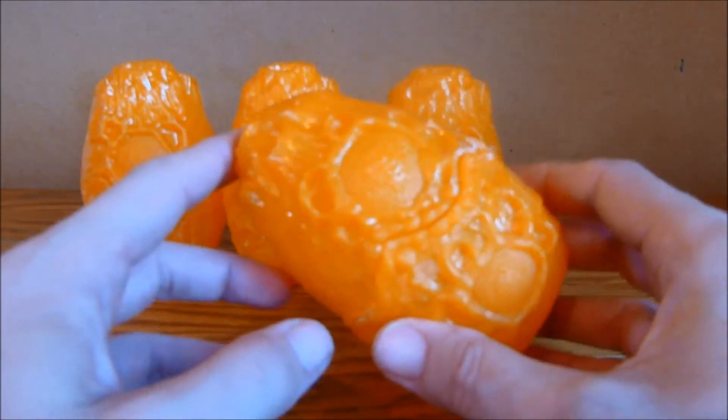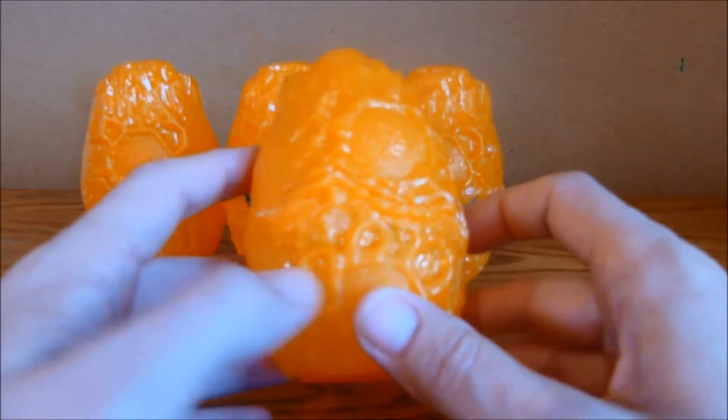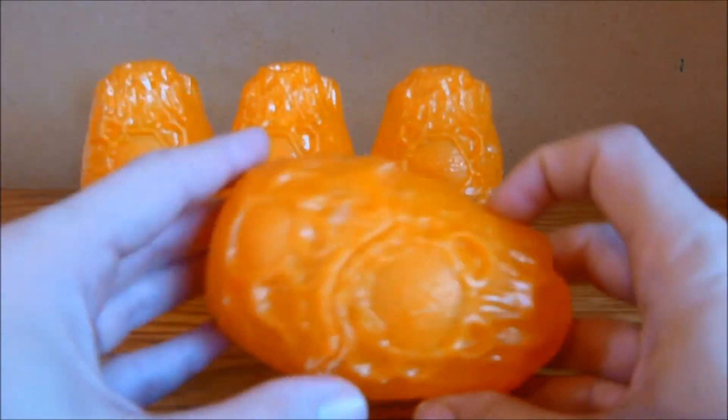When the Nid Codex came out these cost me £3 each, which wasn't too bad. By the end of their life I noticed they were going for £9 each. Of course now they're discontinued, but no one wants them because drop pods aren't in the Nid Codex anymore.